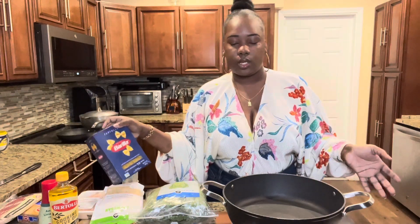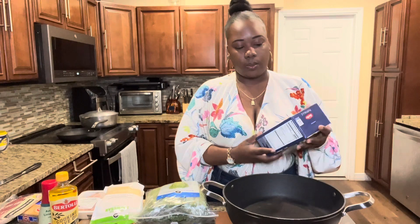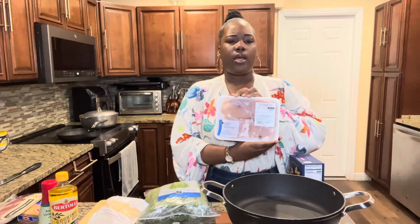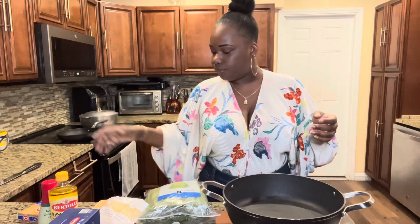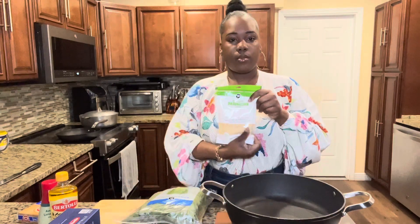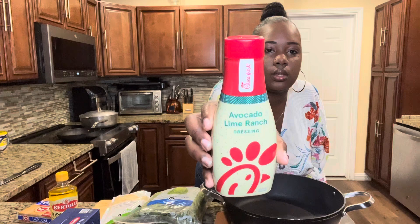These are the ingredients you need: pasta — I'm just using elbow macaroni, that's what I have. You need some chicken; some people use rotisserie, you could use chicken breast, whatever you got. Some bacon — if you don't eat pork you could do turkey bacon or no bacon at all. Romaine hearts for the salad part, parmesan cheese, and instead of Caesar salad dressing I'm going to be using the Chick-fil-A avocado lime ranch dressing.